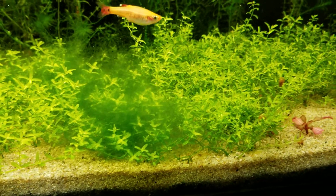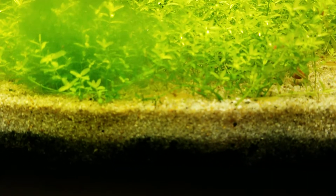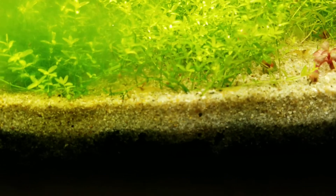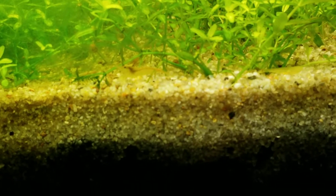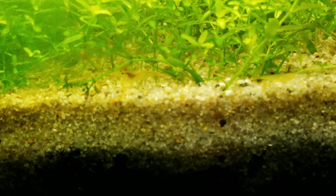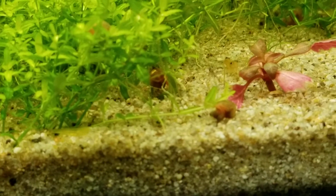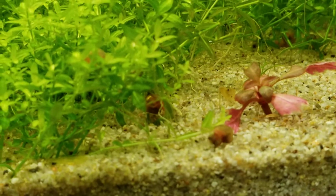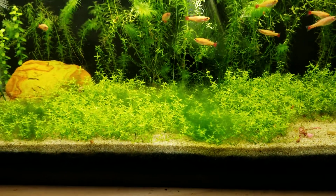I was concerned that the shrimp I put in here weren't breeding. Let's see if we can make this focus — maybe I can zoom in just a little bit. But there is a little shrimp, and it is definitely not one of the sizes I put in there. It looks like there is another one right over here. I do have quite a few, though I have no idea how many because I cannot see through all of that.